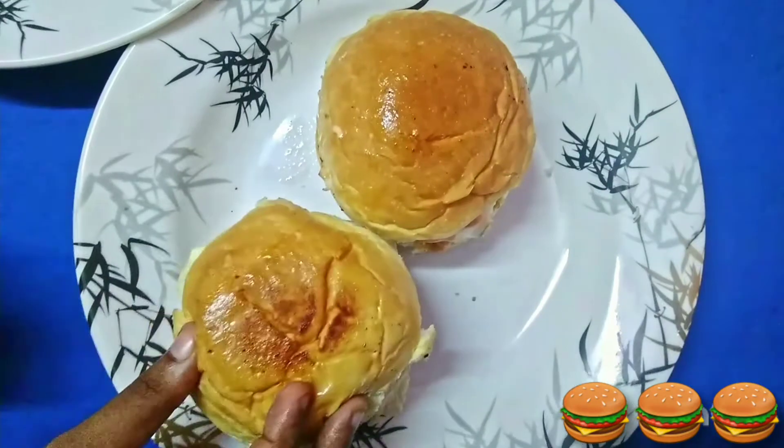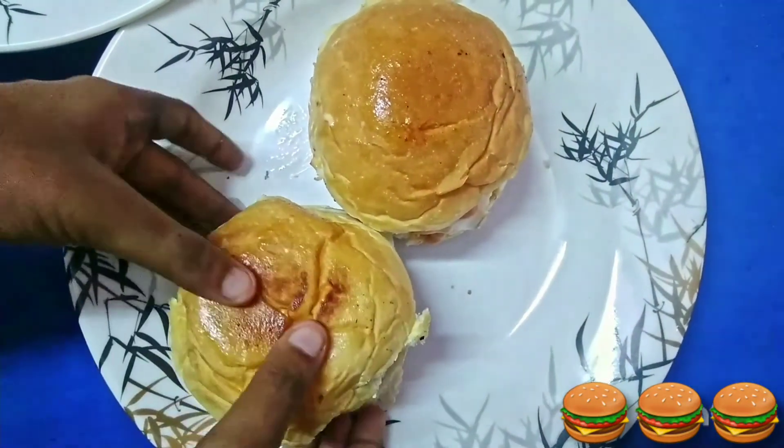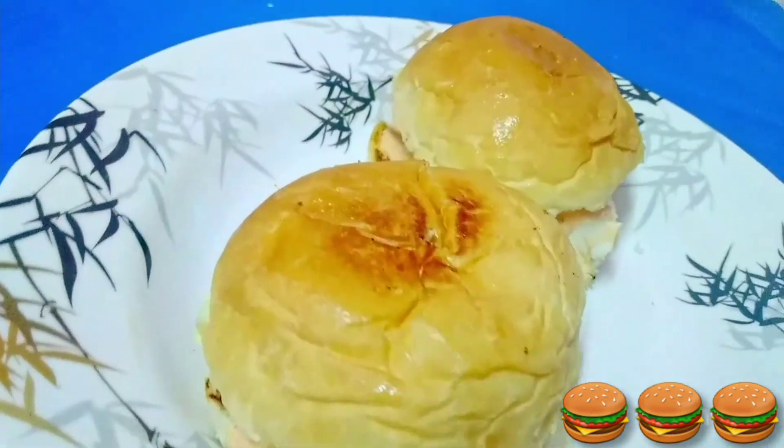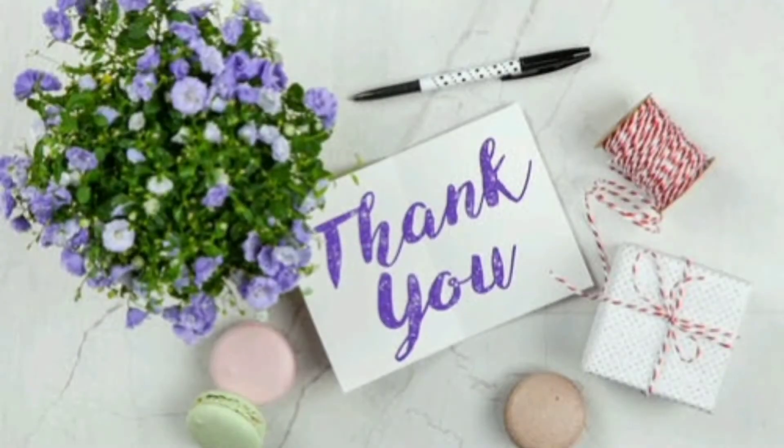And there comes the chicken burger. Try this amazing burger recipe at home and fulfill your snack time. Thank you and have a nice Wednesday.